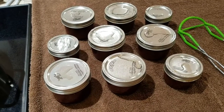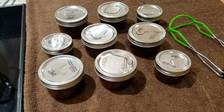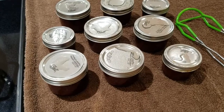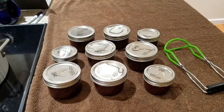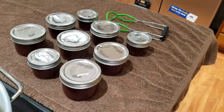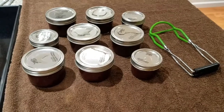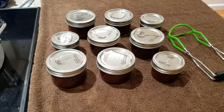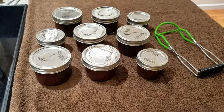Once they're completely cool, you can go through and check the seals. Any of them that didn't seal properly, you just put those in the refrigerator and eat those first. As long as all of your seals have properly taken, these jars are good to sit on your shelf indefinitely. So pat yourself on the back for making something that's now shelf stable.